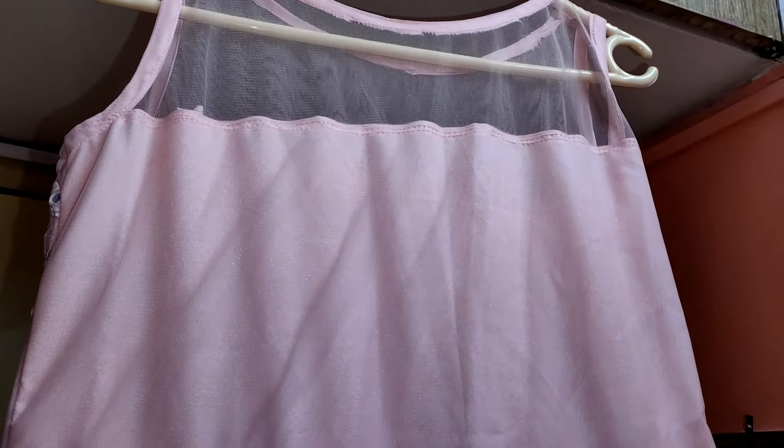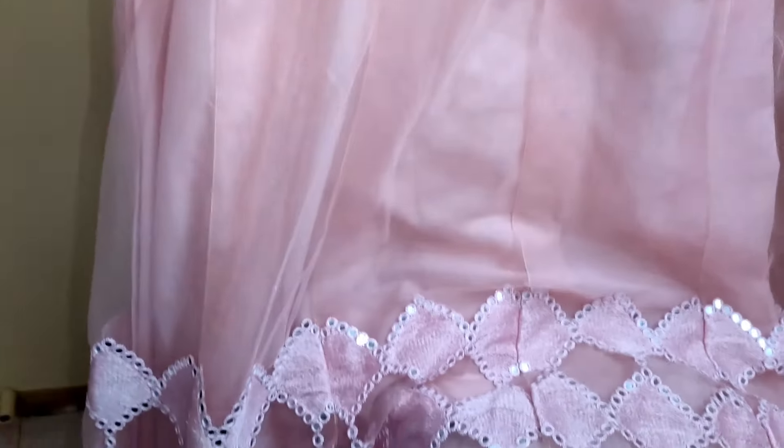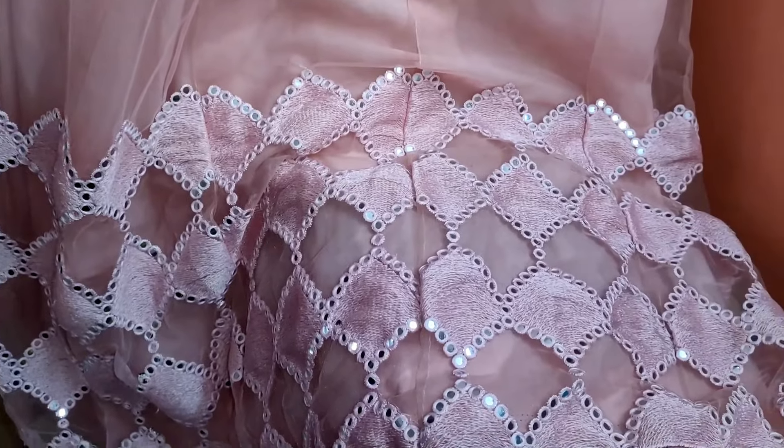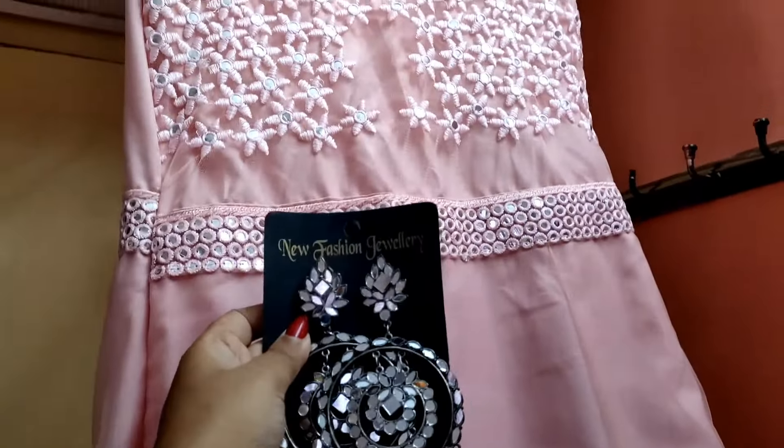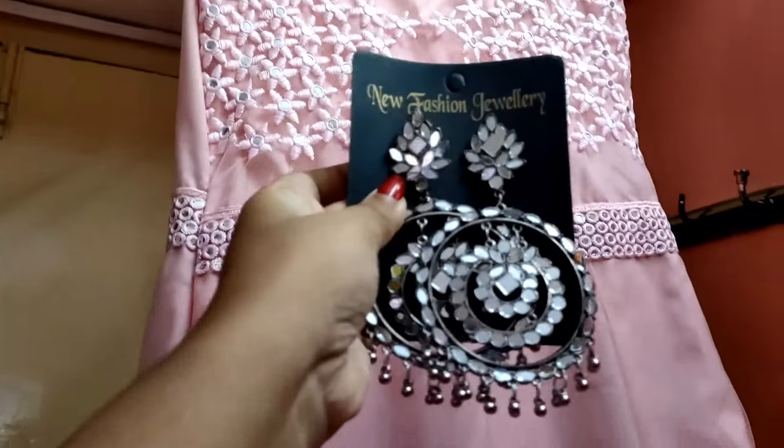The dupatta that came with it — I made that into a jacket, and it turned out so well. The stitching cost was 500 rupees, though prices may vary and some tailors may charge up to 1000 rupees.